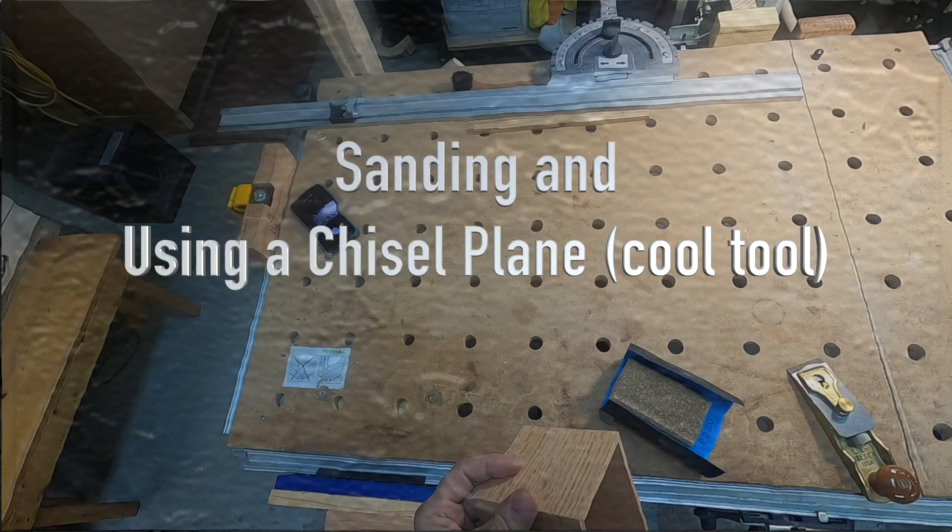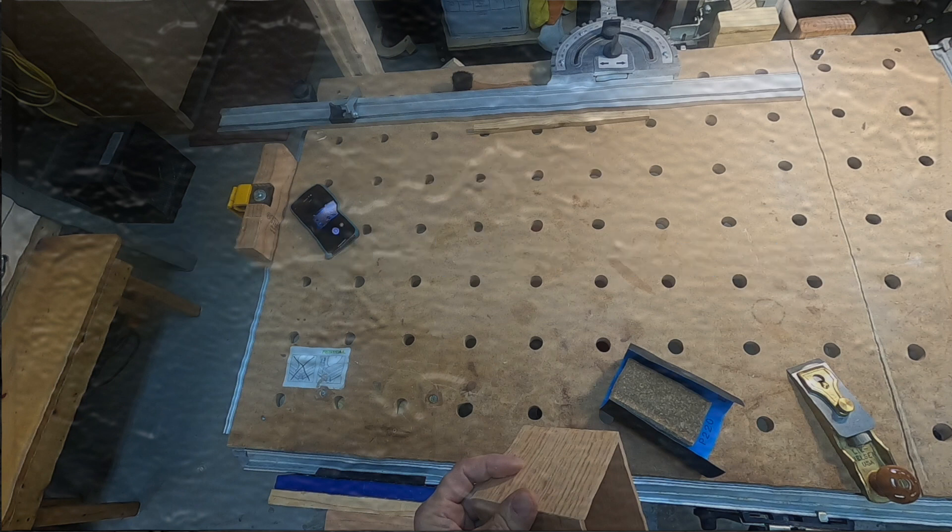Hey folks, we're doing sanding - and that sounds boring - but we're going to be using a really cool tool called a chisel plane instead of sanding in some spots, which you'll be interested in seeing. We also fix a few minor defects and show you how we do that. Looking forward to doing this video with you. Thanks for watching.